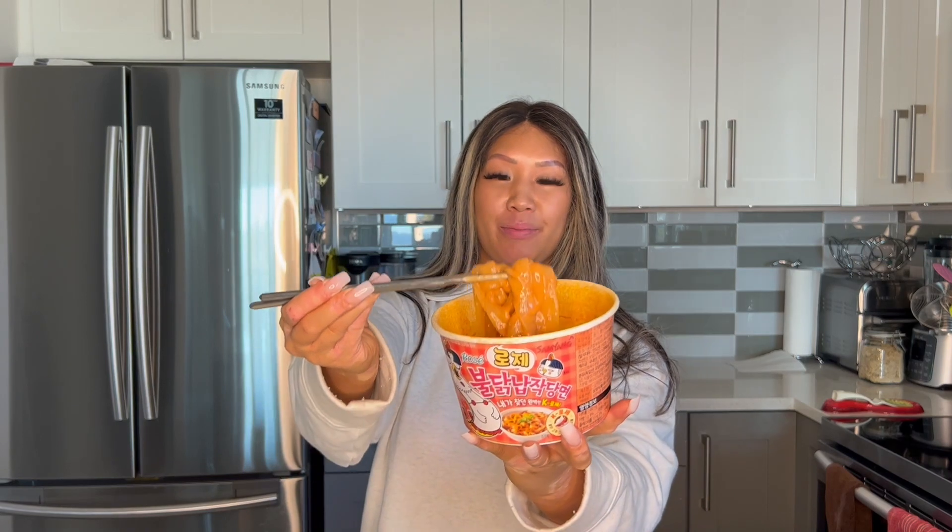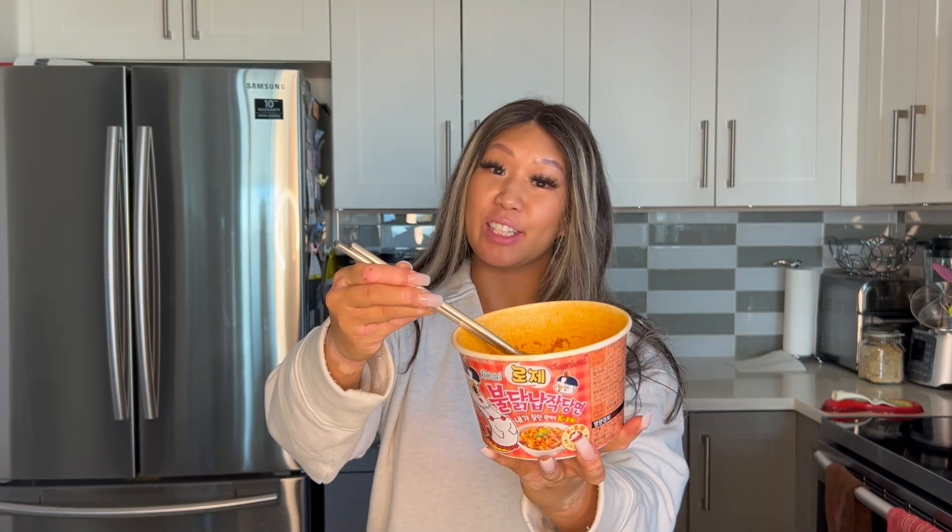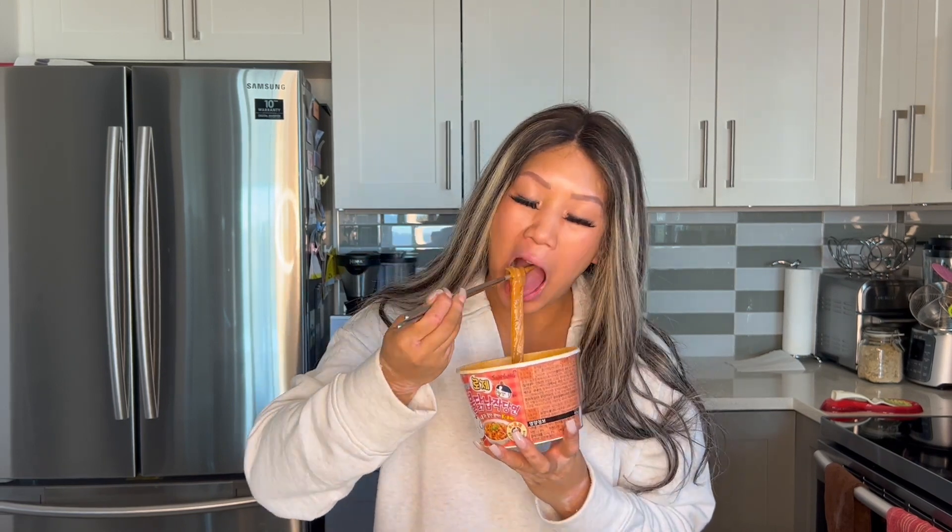Alright, we've got our finished product here. Let's go ahead and give it a try. Oh yeah! Now that's what I'm talking about. Wow! Bullduck, Samyang — I've never seen it to this point, and this is probably one of my favorites so far.